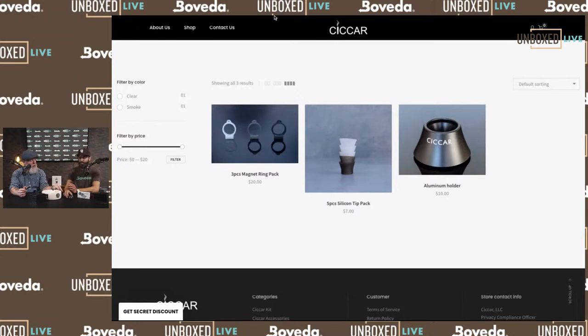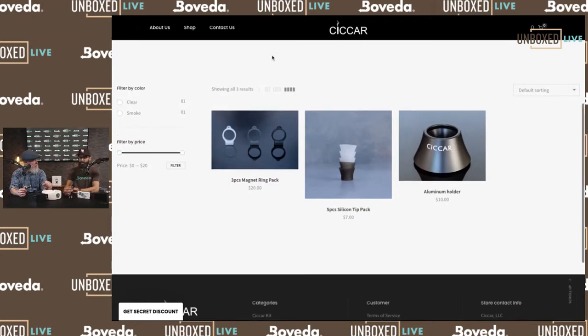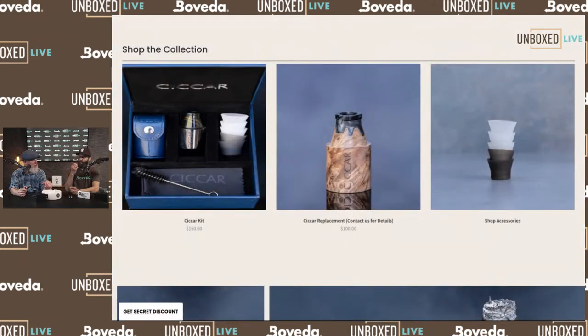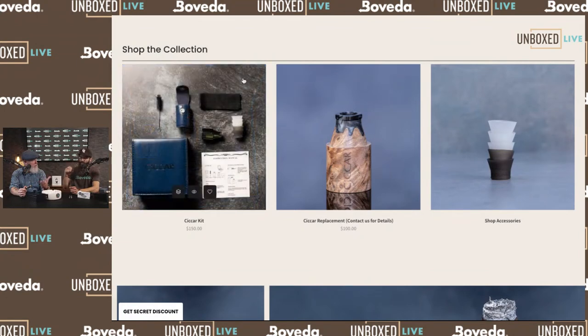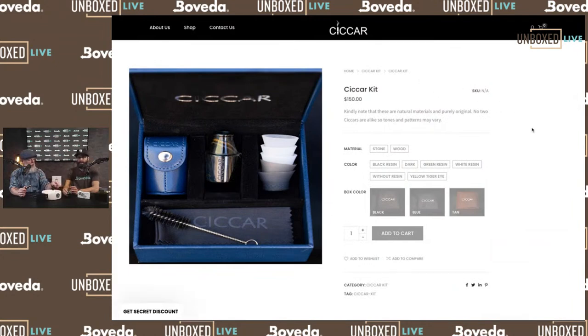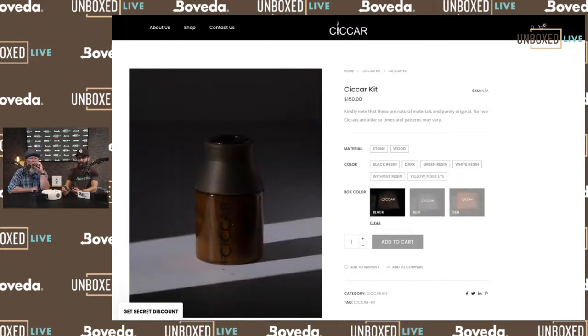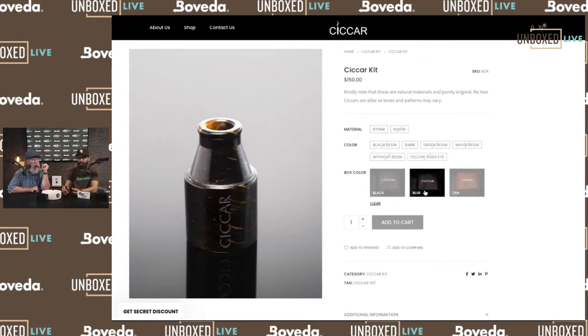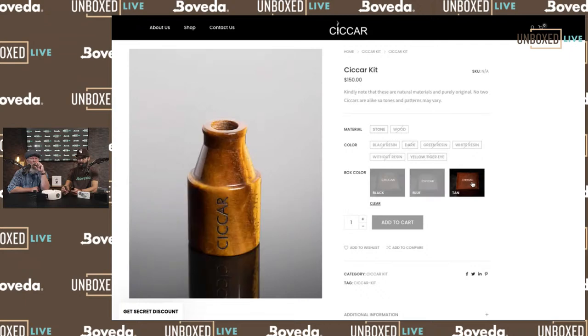The great part about the holder is — especially over the last couple years — setting your cigar on a public ashtray in a cigar lounge can be a little wonky. You never know what residue is there. Now you have your own holder that's just for you and you can set it anywhere you want. The only thing I'd like to see is a sturdy silicone version that's lighter to travel with, since the all-aluminum one makes for a heavier carry.